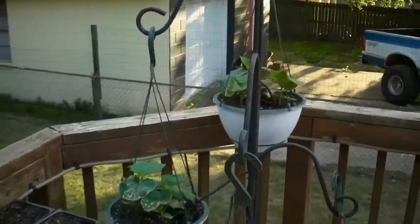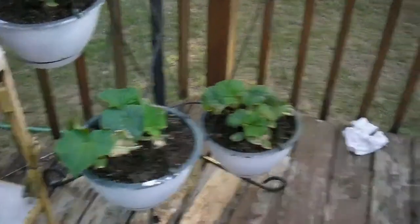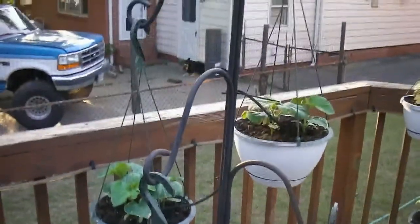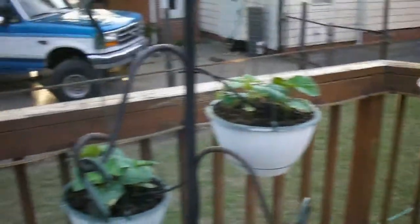There's more cucumbers — I have three different kinds this year. I don't remember the names, but I've got the pots marked. There are three plants in every pot. It's like a Straight Eight, some Cornichon, and some other variety.